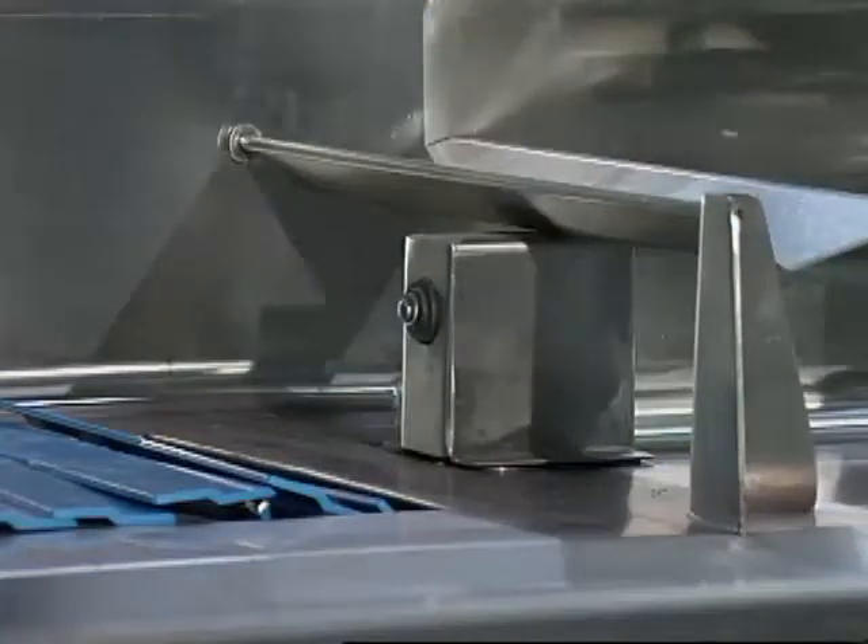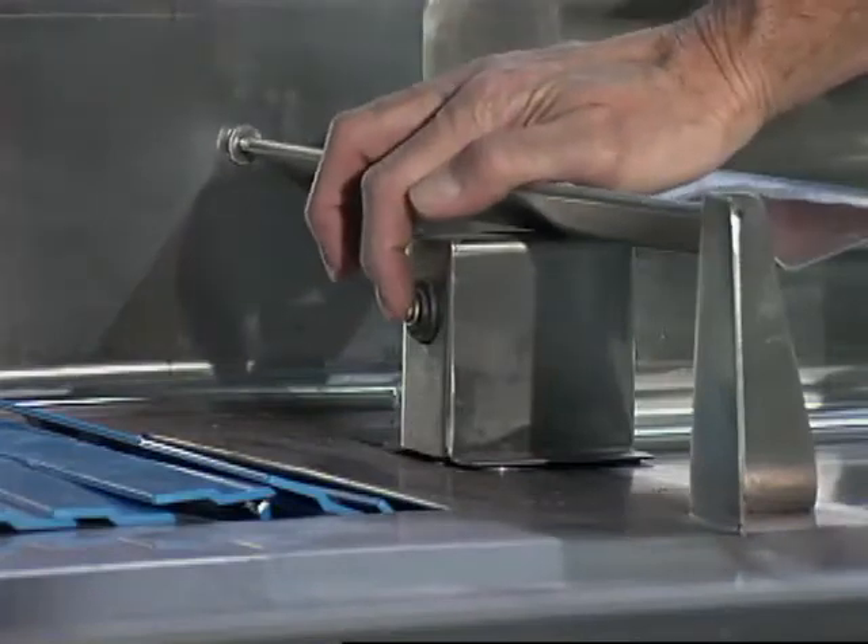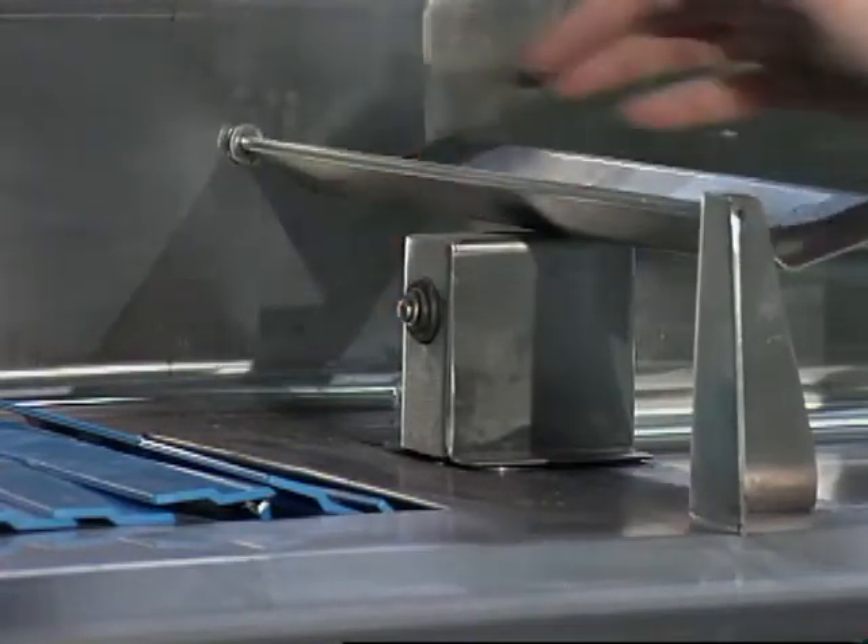Regularly check the condition of all limit switches. Make sure they are clean and clear of obstructions.